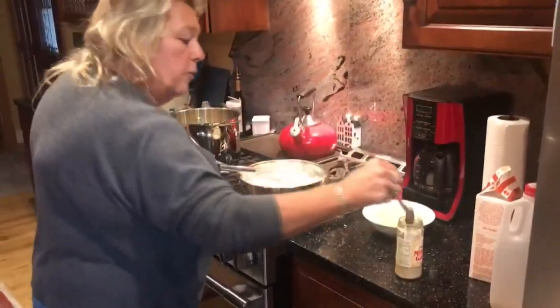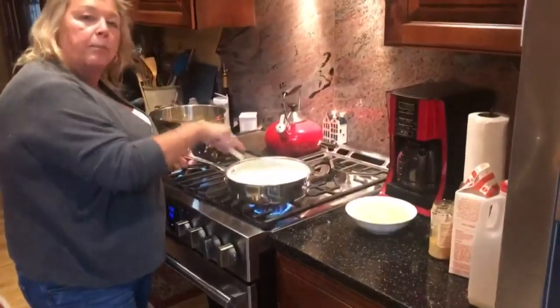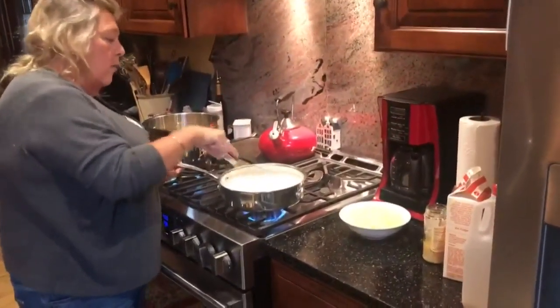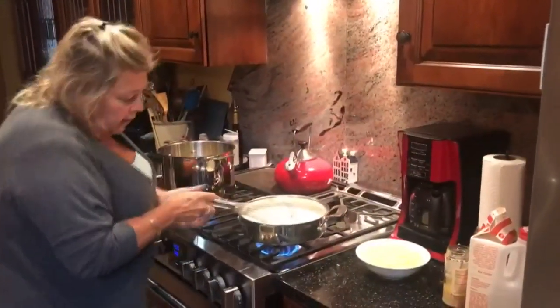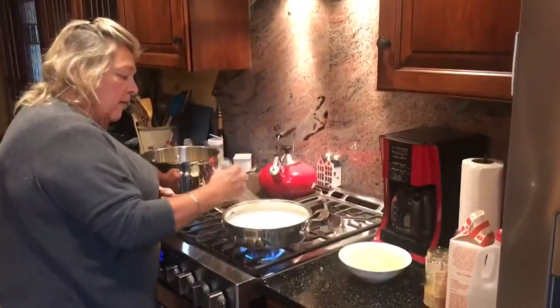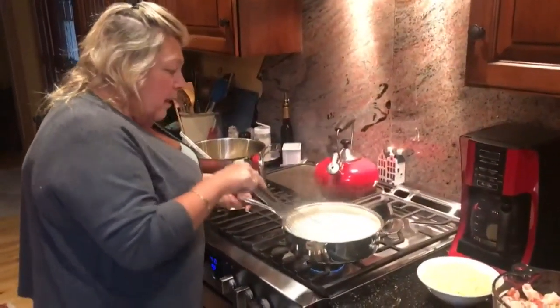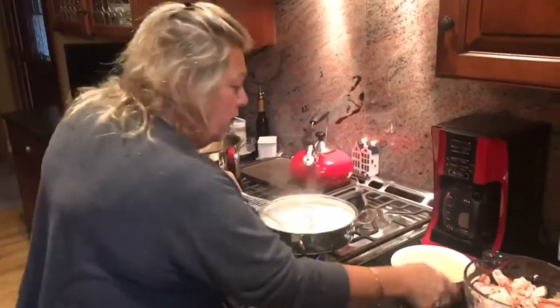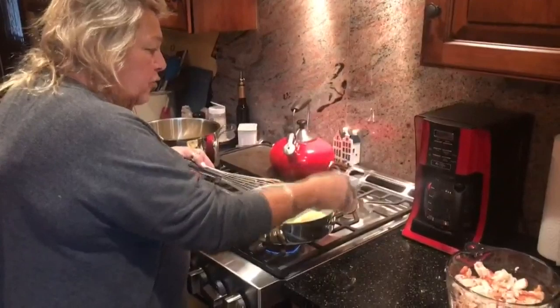I don't put my chopped garlic in with the butter because I don't want it to burn — I want a nice garlic flavor. So as it cooks, it'll get thicker, and as it thickens you're going to add about a cup of shredded parmesan.